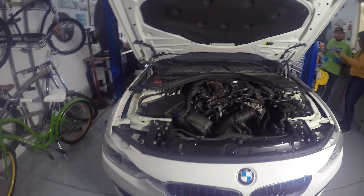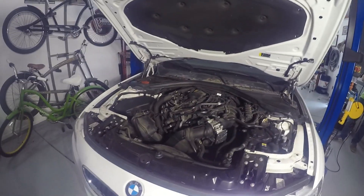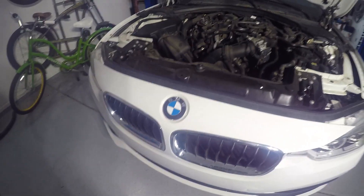Today we're going to start this afternoon — we're going to be doing an engine oil cooler removal on a 2018 330i BMW.